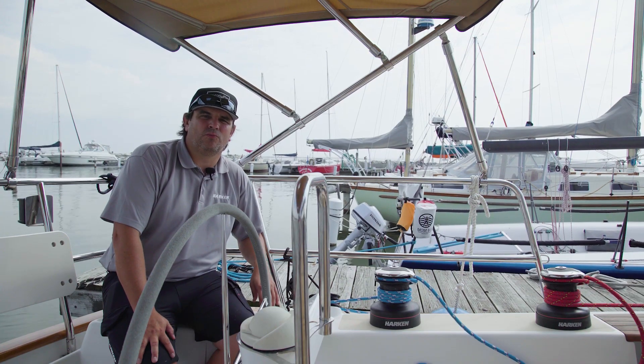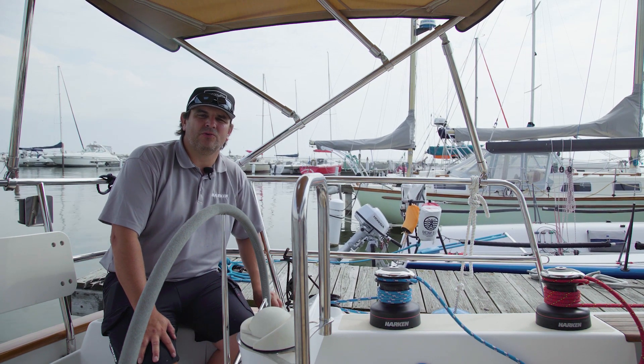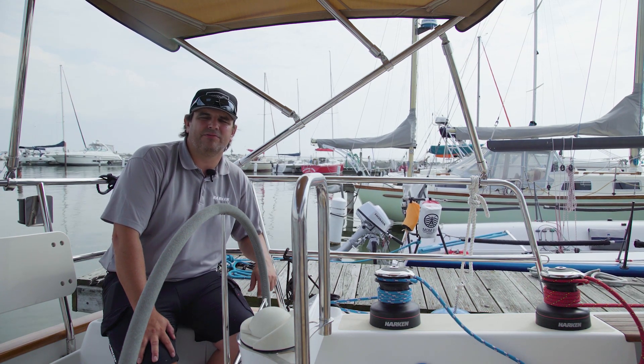Electrifying your winches will greatly increase your ability to use your boat and make it more user-friendly. It will also increase your enjoyment of sailing by simplifying it.